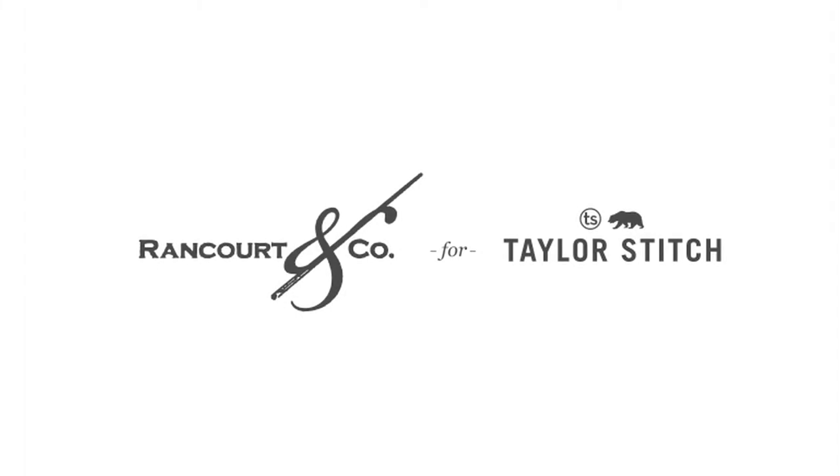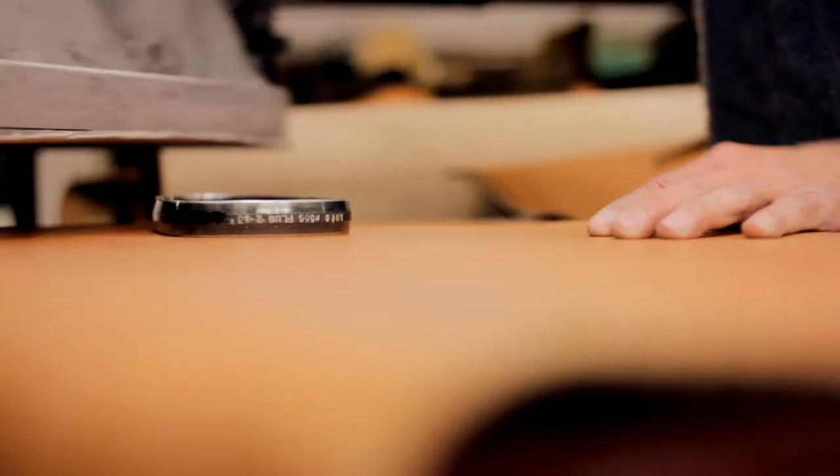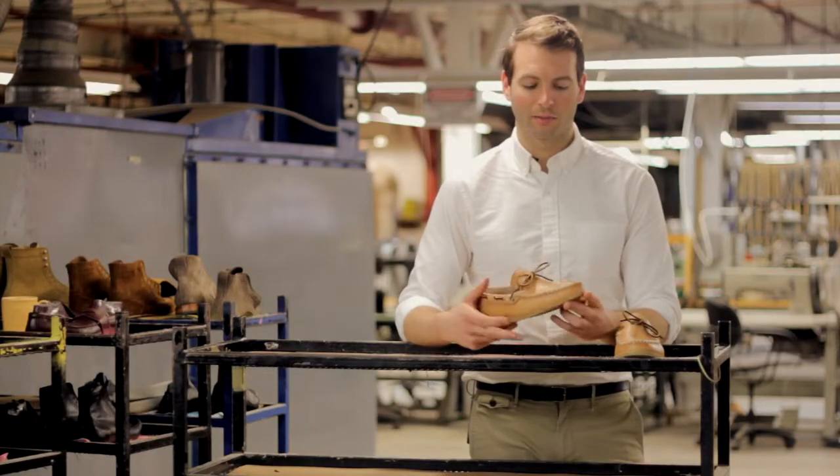This camp moc that we made in collaboration with Taylor Stitch is pretty special because it's cut from Horween's Essex leather. Essex is 100% full vegetable tan leather. There's no dye or pigment added to this leather — it's completely natural.